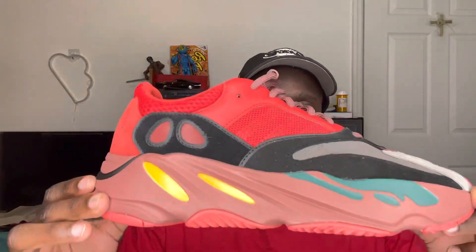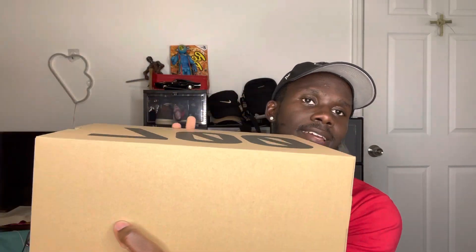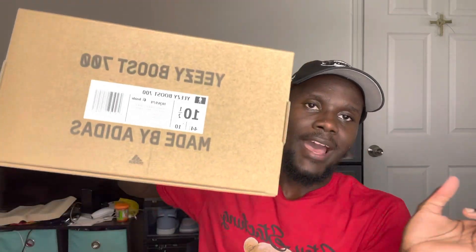Starting with the box, as we always do — it's a regular typical 700 box in brown with the wording in black. '700' is written on one side, 'Boost' in black on another, and 'Yeezy Boost 700 made by Adidas' with the Adidas logo on a third side. The label reads: Yeezy Boost 700, size 10.5, code HQ6979, colorway listed as High Red three times, with 'Originals' and 'Made in China' on the label.